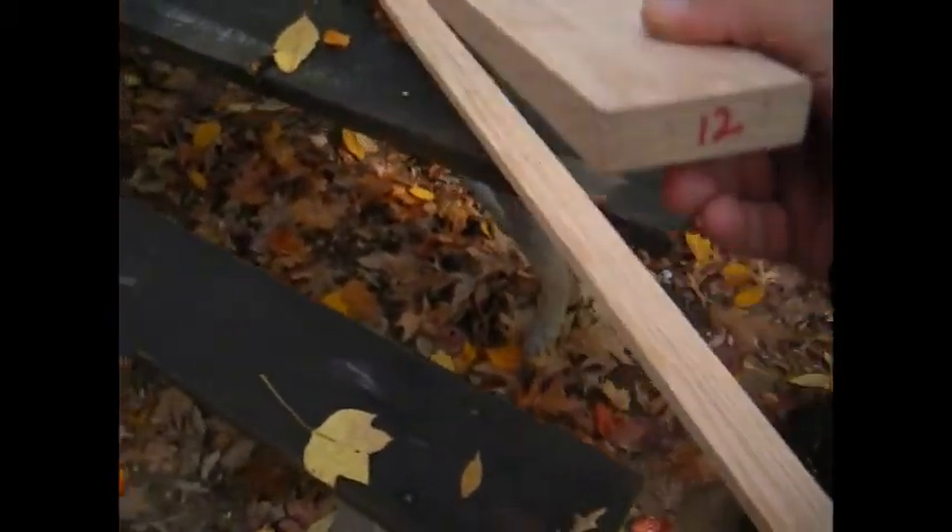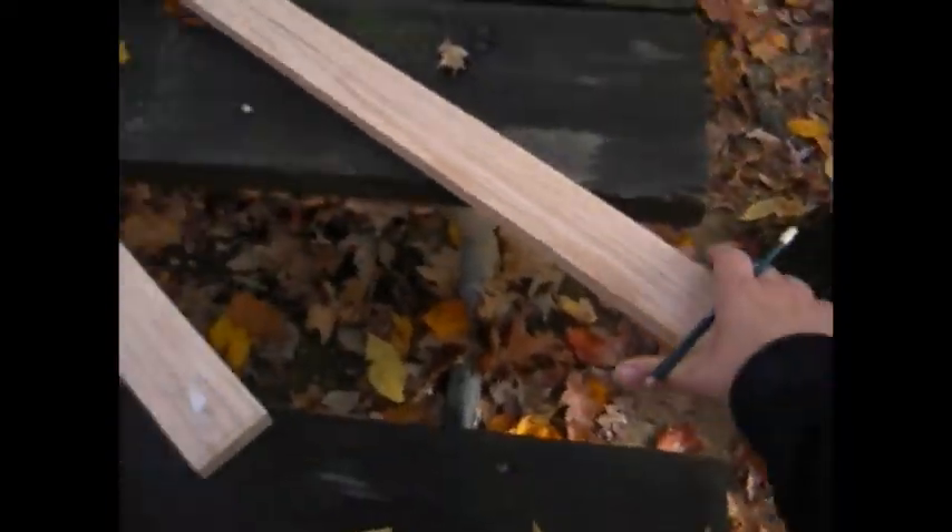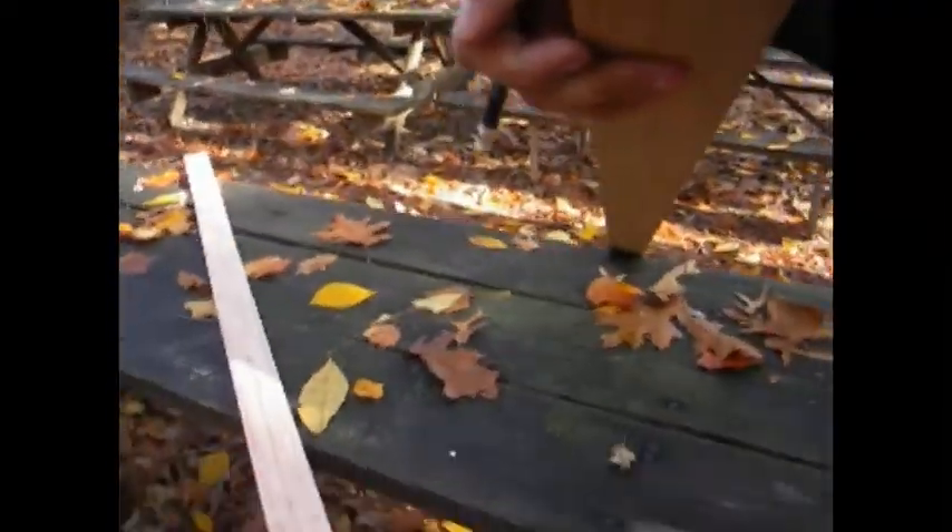Hey guys, I've had a few people ask me to do a build-along on a bow. Me and a friend are each going to make a bow today. Sorry, I know I'm shaking the camera a bit — I actually don't have a tripod.